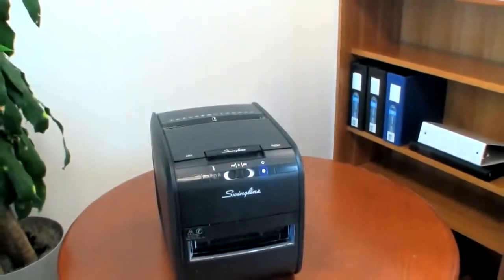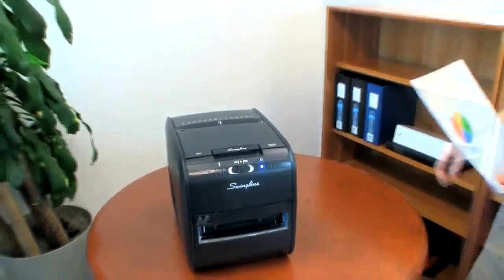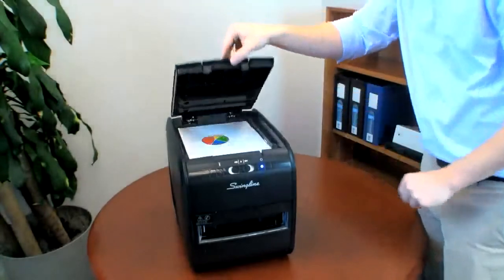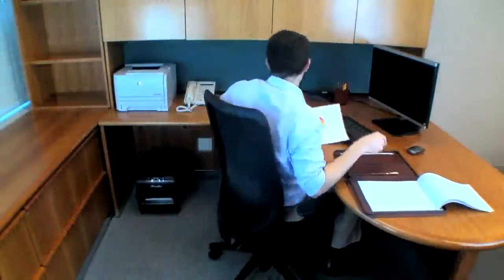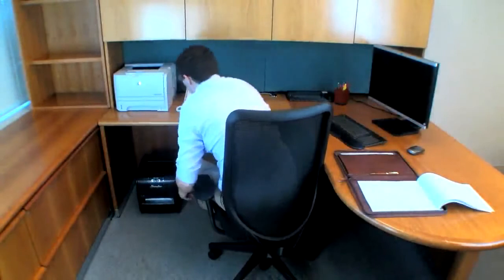Introducing the new Stack and Shred 60X Hands-Free Shredder. It's a better way to shred. The 60X is perfect for personal use, shredding up to 60 sheets of paper automatically. The patent-pending Hands-Free Auto Plus technology means that shredding tasks are now as easy as stack, shut, done.